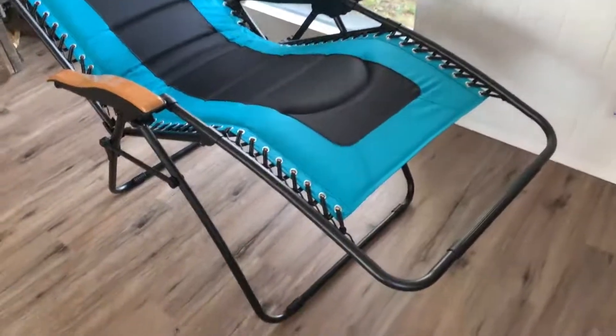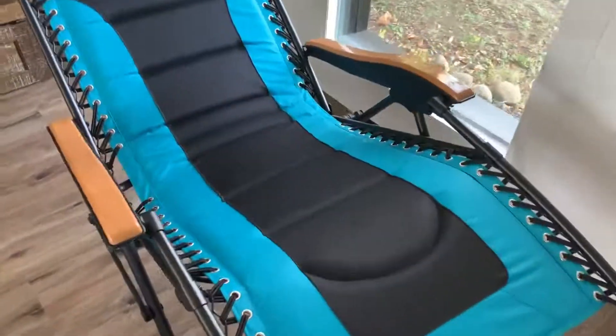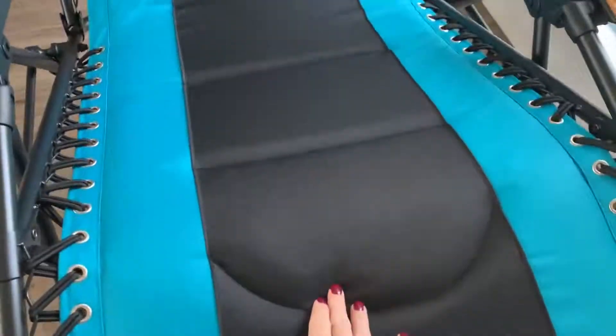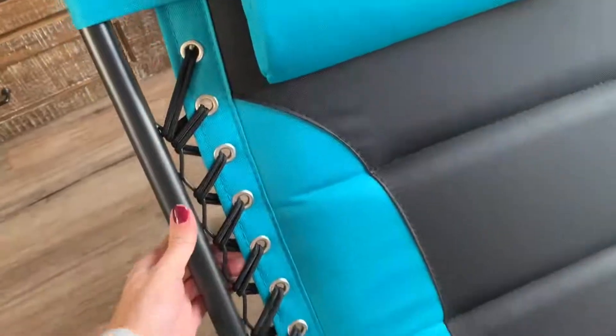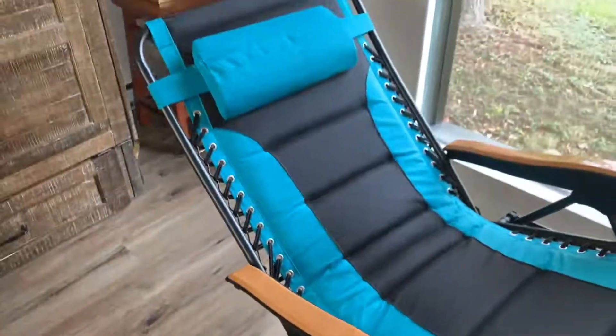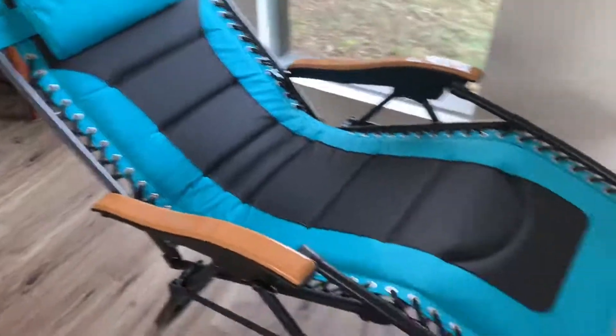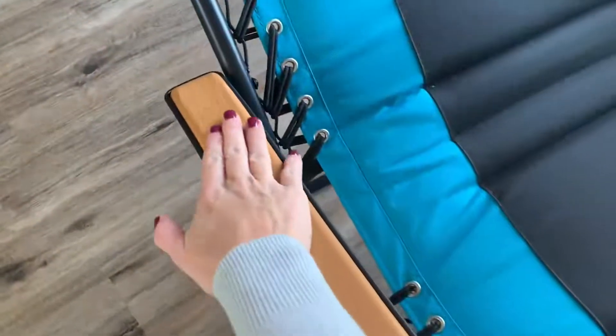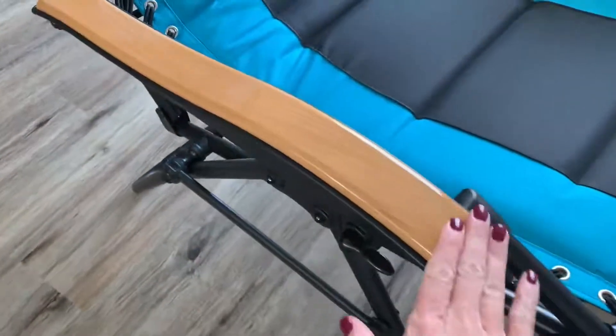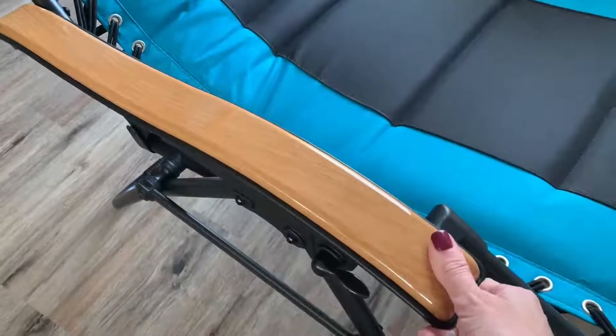I want to show you guys up close the detail. First of all, you can already see the padding on this and how comfortable it's going to be. It comes with a nice pillow that you can lay your head down. Look how sturdy this is. It's made for someone large, small, tall — whatever, it's going to work. You get these really nice wood pattern armrests that are so comfortable. You can see how shiny it is, so the comfort is there.